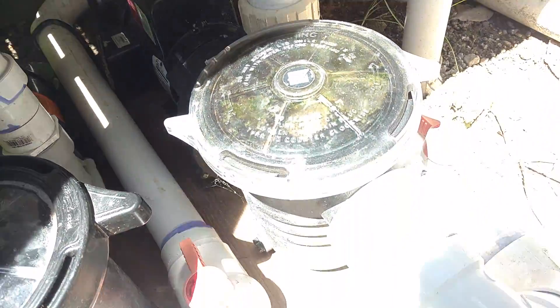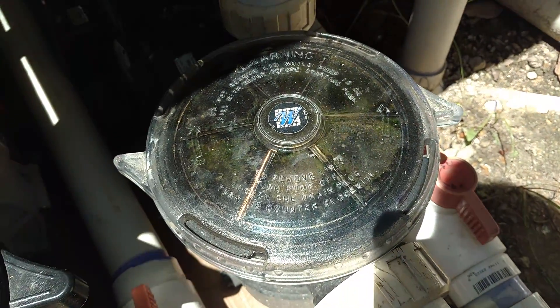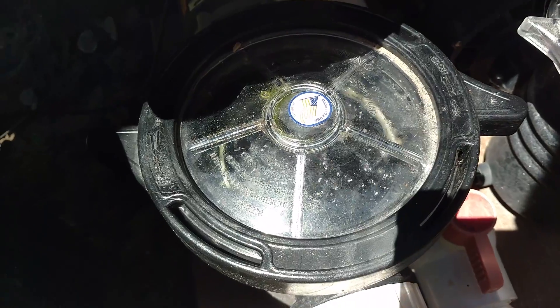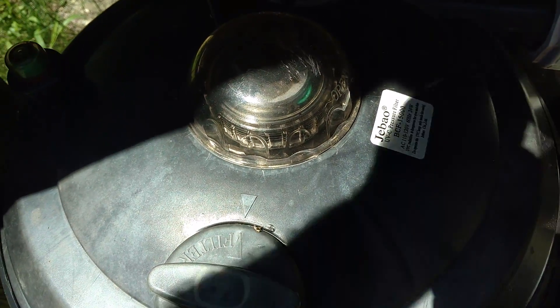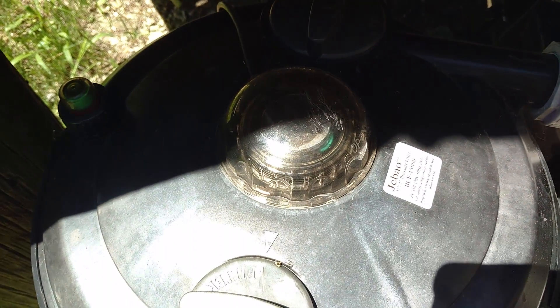They both come back. This is the pumps. This pump is 7,500 gallons per hour. This pump is 4,000 gallons per hour. This pump is controlling the skimmer. Mine comes into a pressure filter with a 24 watt UV light built into it. It has some bio balls in the bottom of it and some filter pads. That returns back to my waterfall.